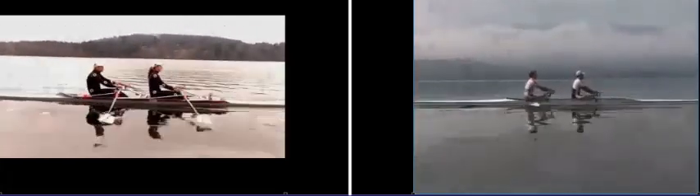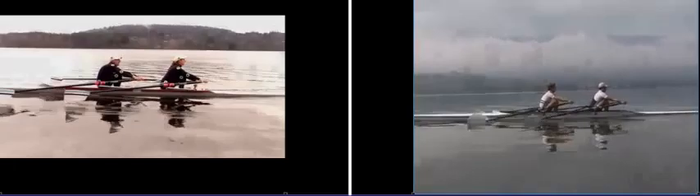In this video I'm going to compare the rowing technique of my brother John Alexander and myself Julie Alexander to the technique of Zach Purchase and Mark Hunter from Great Britain, who won the silver medal at the Beijing Olympics in the lightweight men's double. John and I are master rowers in our late 50s who have won numerous gold medals at world masters rowing events over the past 15 years.